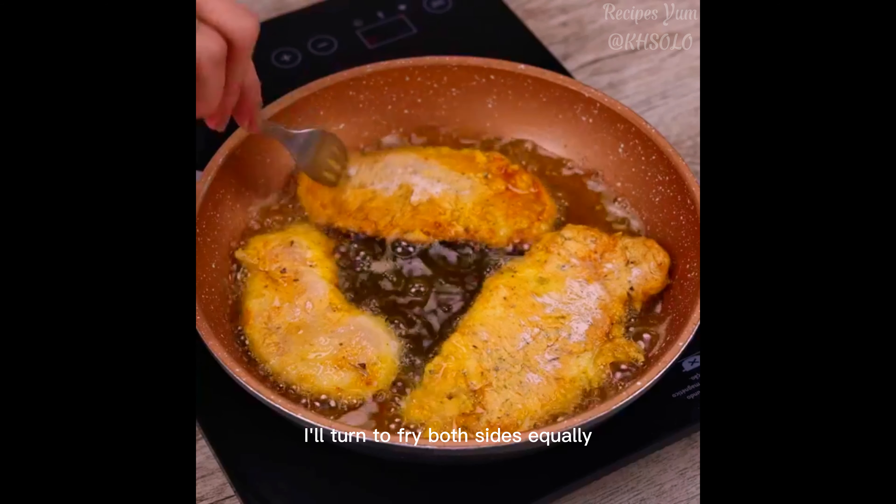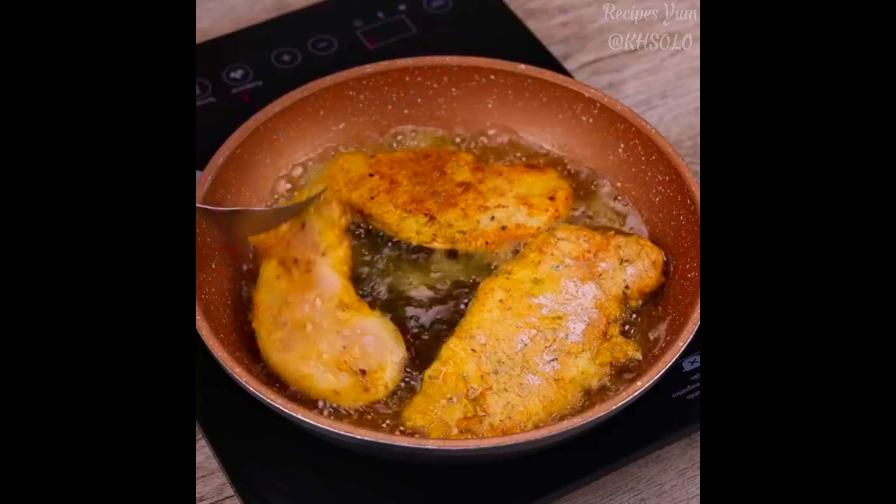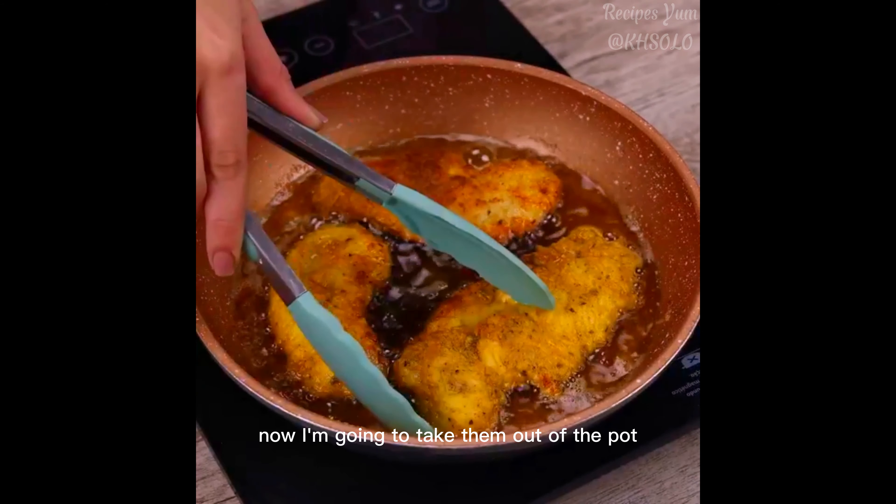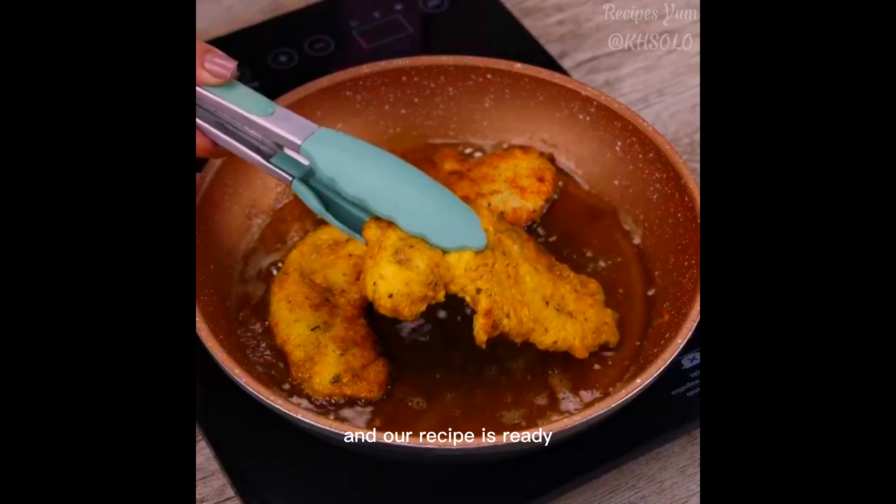I'll turn them to fry both sides equally. Now I'm going to take them out of the pot, and our recipe is ready.